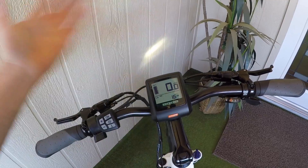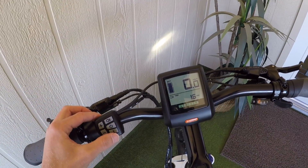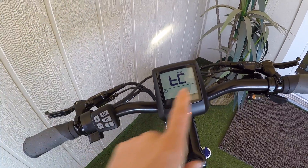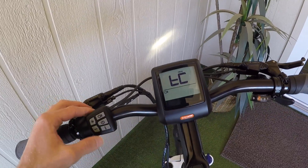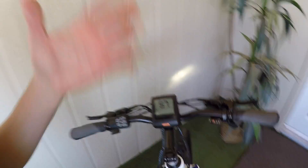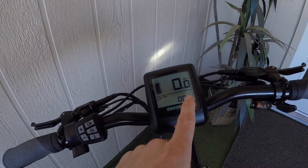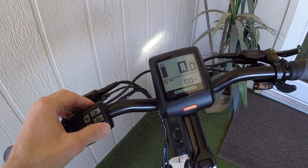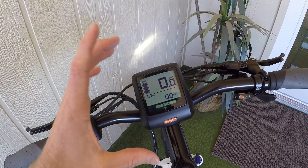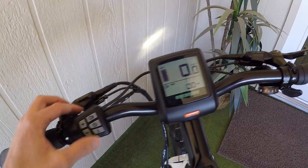That covers the basic standard readouts. If you want to go into settings, you double-tap I. The first option is trip clear — you can go yes or no. If you go yes and hit I, that clears your average speed, max speed, and trip distance all at once. There is an automatic shutoff on this display too, and you can see the trip distance is now at zero.